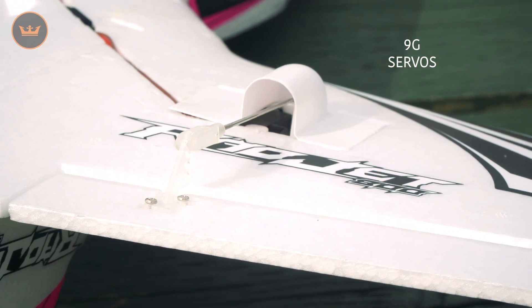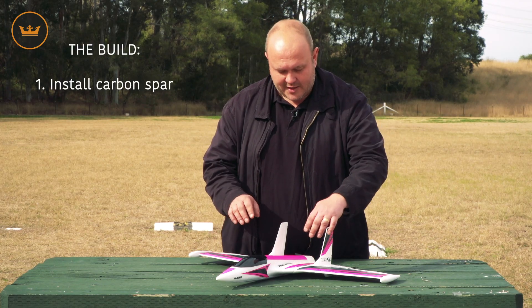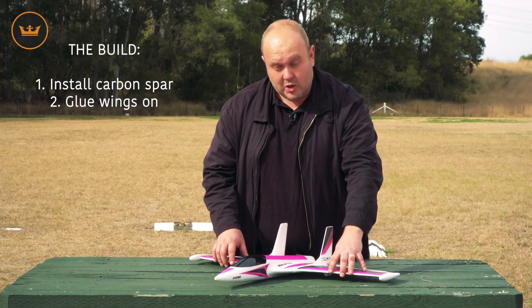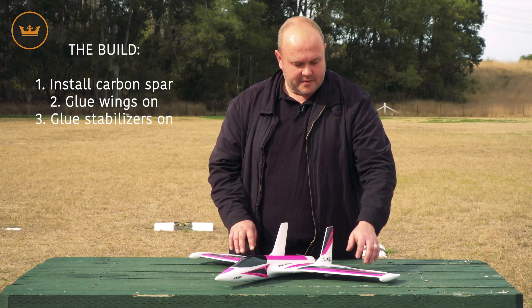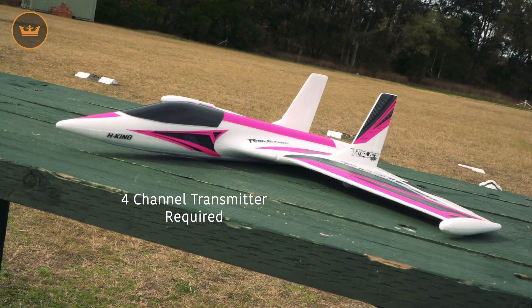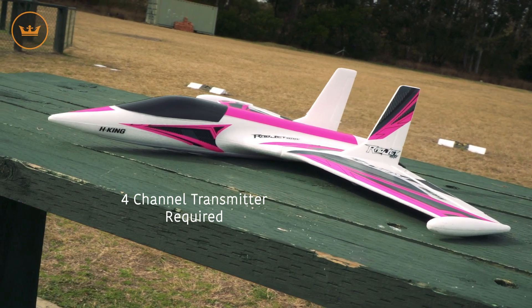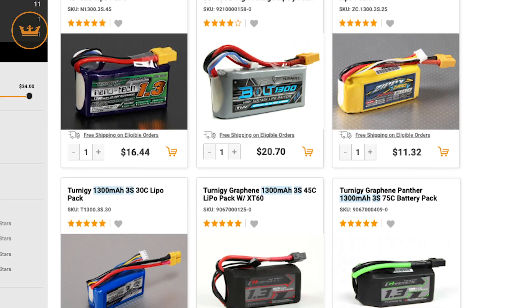There are two nine gram servos, so installation is reasonably quick. You'll need to install the carbon spar, glue the wings on, glue the stabilizers on, install the control linkages, put the prop on, and you're good to go. You'll require at least a four channel transmitter capable of delta mixing. Battery wise, a 1300 3S.